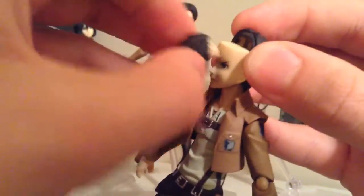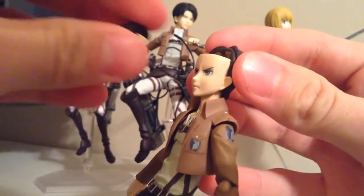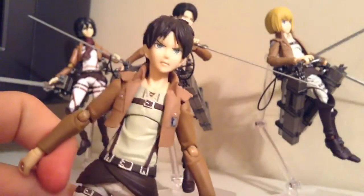The heads are pretty easy to exchange the faces. All you have to do is pull the hair out — just like this, it's nice and stiff. And then you pull the face off, just like that. Then you take the next one, put it back on, and then put the hair back in. And that's it for exchanging faces.